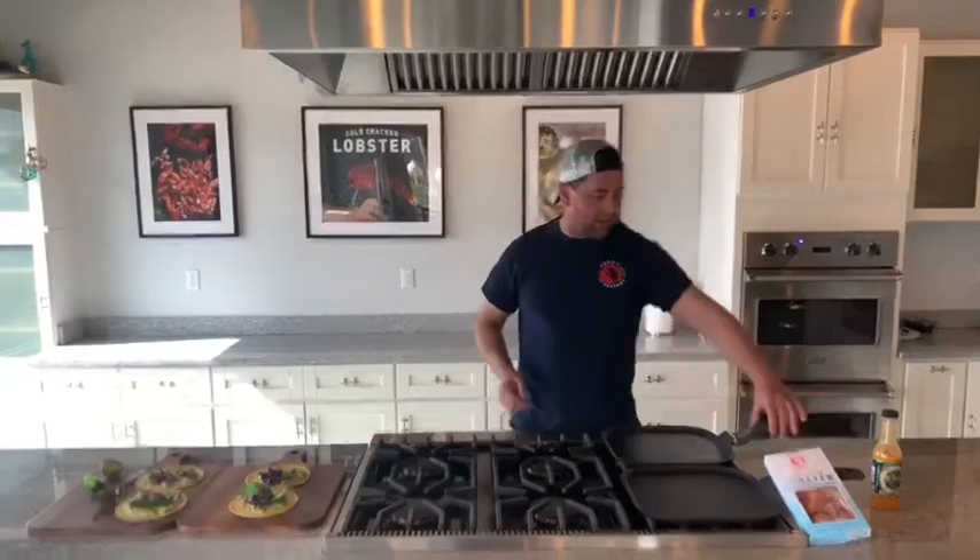All right everybody, welcome back. 10 minutes is up — enough time to polish off a few margaritas — and we're ready to take that cold cracked lobster out.